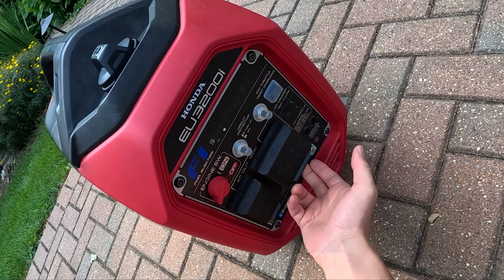Before we do that, let's open up this access panel and show you what that looks like. Oil changes and maintenance are all very easy with this 3200i. You even have a little spout so you can dump all the oil out very easily. There is also a Honda low oil alert notification that comes up on the app if your oil gets to a critically low level, which is a nice feature to have.